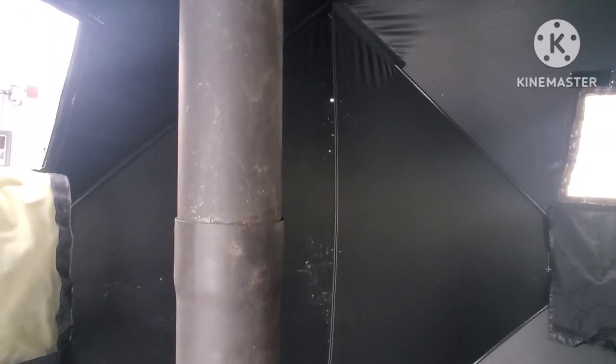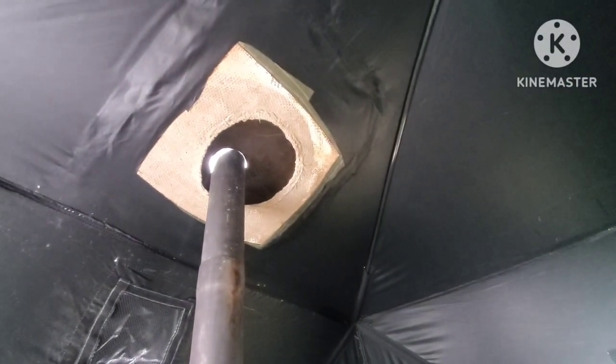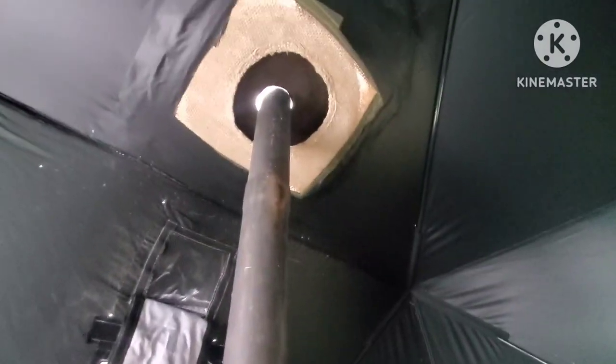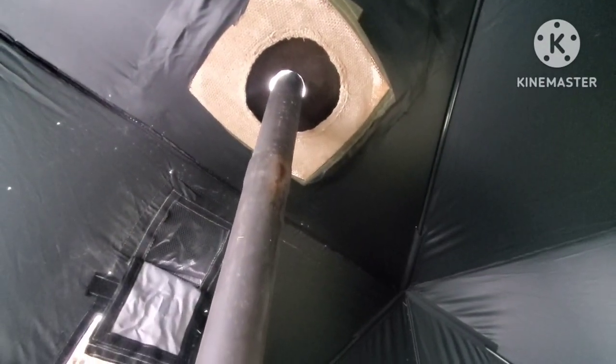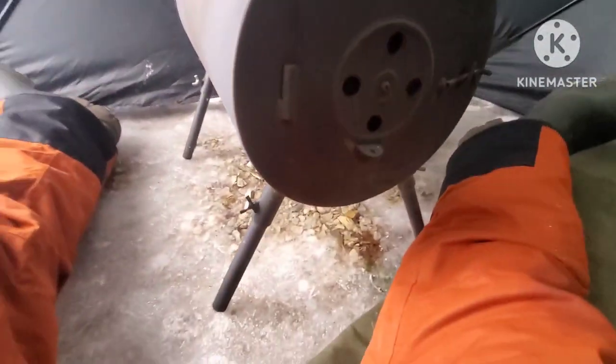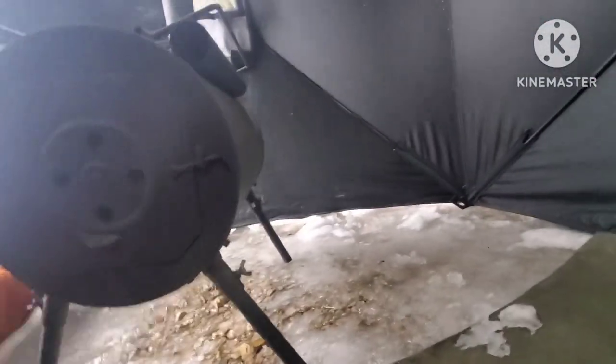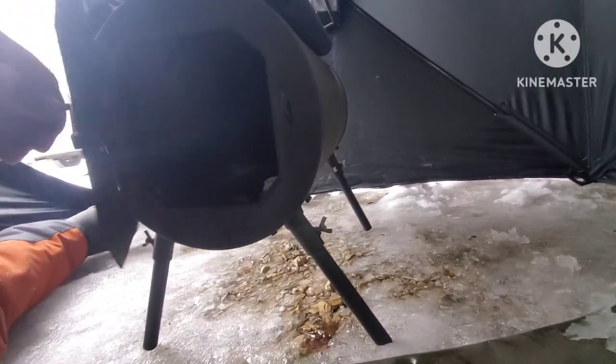Now the creosote runs down inside the pipe, burns off, and keeps everything contained — it's not going to run on top of my stove causing a fire. You can see how that plate worked up top too — I can move the stove around, get it centered, and stay away from the heat shield so I know I'm safe. I also cut the stove legs down just a little bit so I could be closer to it and feed it without getting up at night.